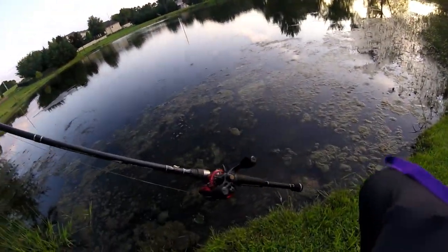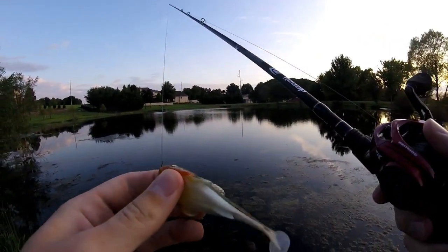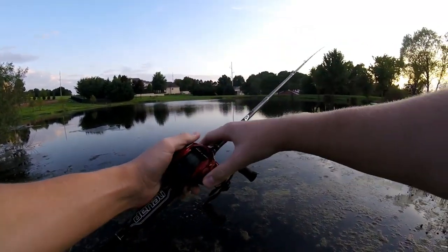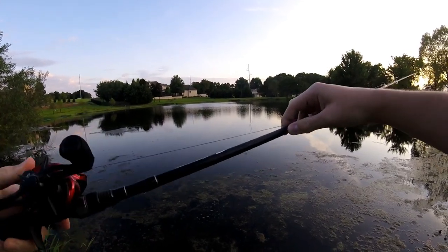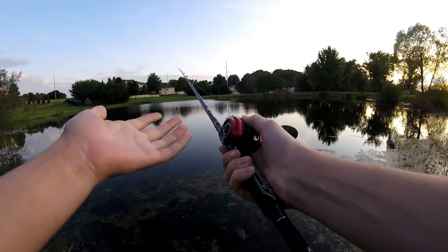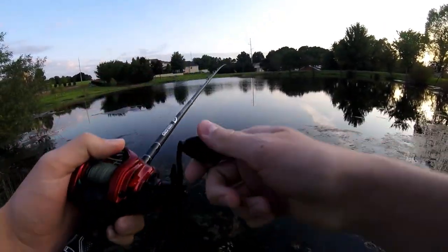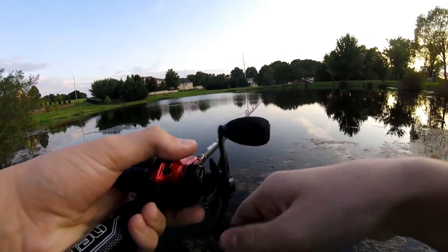Welcome back to another fishing video. Just got down here to the pond. We'll be starting off with the Dark Sleeper — this is actually one of the baits that I got while down in Hot Springs. It's a three-quarter ounce. Everything you're seeing here in frame, except for the line, was bought down in Hot Springs. We got the brand new Denali Fission 7'2 Heavy rod, and the CastKing Royal Legend Elite reel. We've got it all tuned up with some line. We're going to give her the first cast and see if we can catch some fishies.